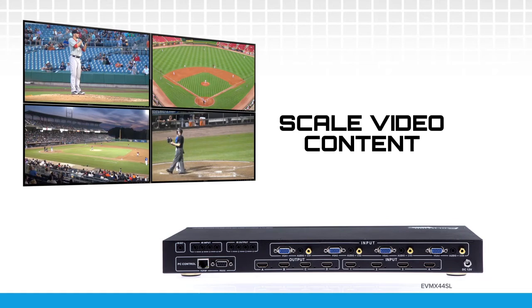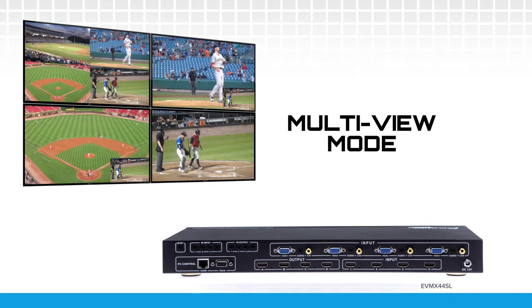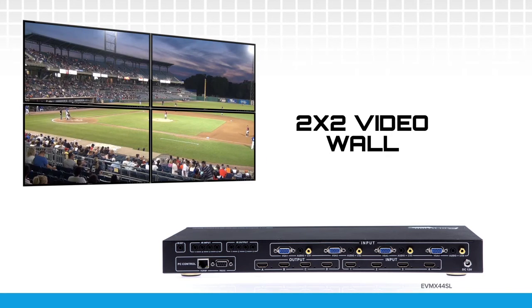It can upscale and downscale video content, allow any input to be selected on any output in matrix mode, display multiple sources on a single screen in multi-view mode, and can produce an effortless 2 by 2 video wall with vertical and horizontal adjustments to account for different sized display bezels.